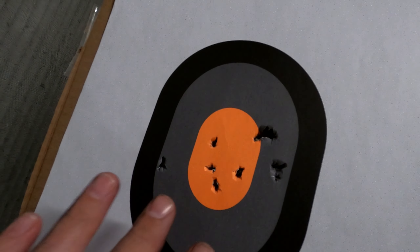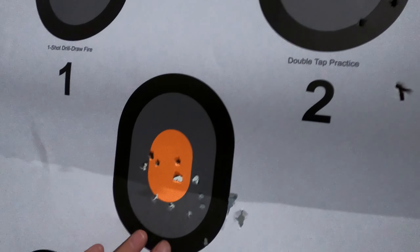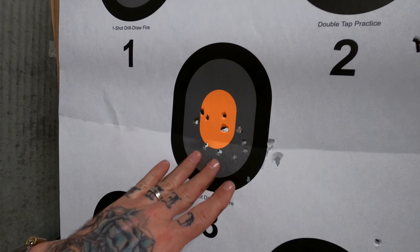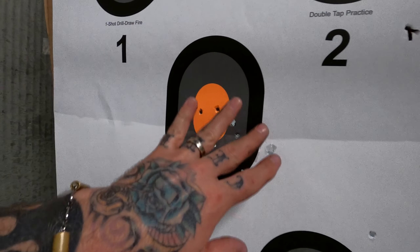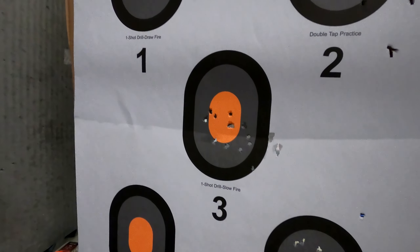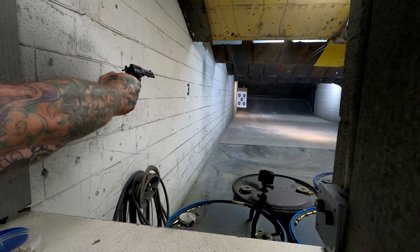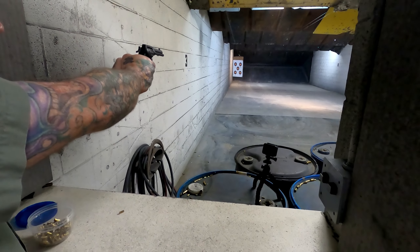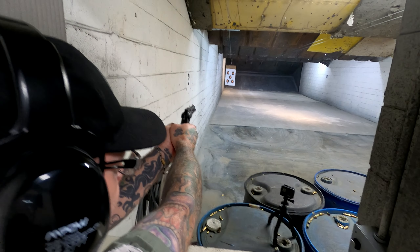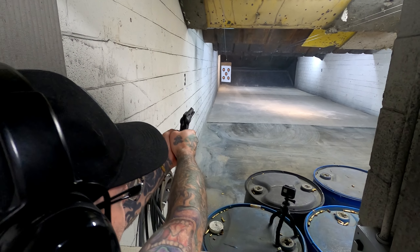Accuracy-wise, I got pretty accurate single-action shots. My double-action first two cylinders and second two cylinders show me pulling to the right — just that heavy double-action trigger. I've also got my rapid fire on the bottom; a couple got away from me but I was shooting pretty fast. All in all, pretty accurate. It's just that double-action trigger — the single-action is easy to shoot and easy to be accurate with.